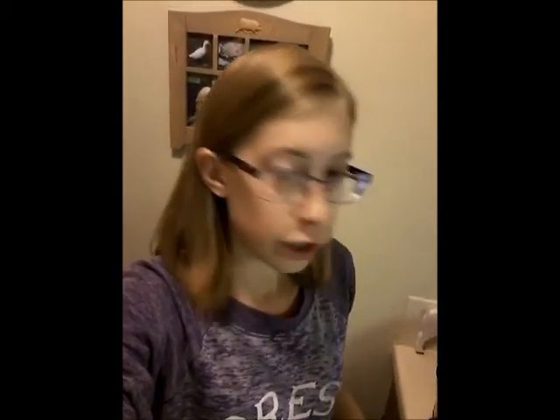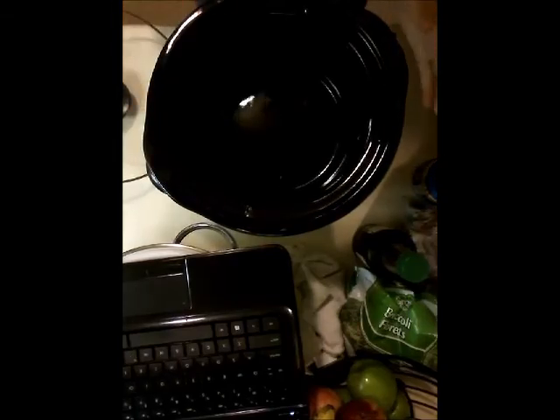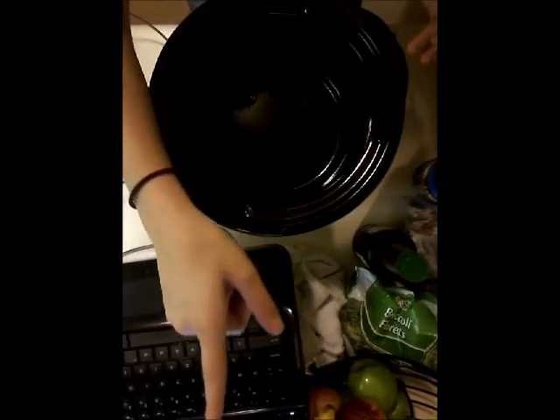I will get you all set up here so you can see — oh, this is a crock pot recipe, so I'll have it so you can see the crock pot here. I've already gathered most of the ingredients, and I'm actually going to be reading this off of my laptop, which is over here.